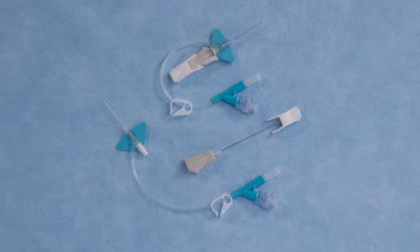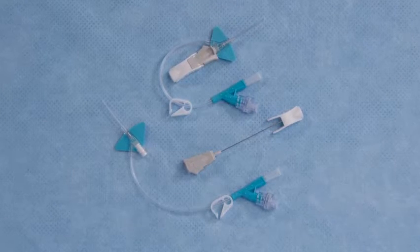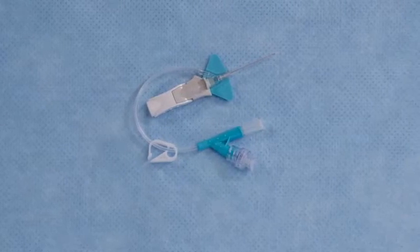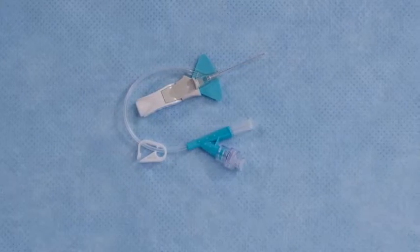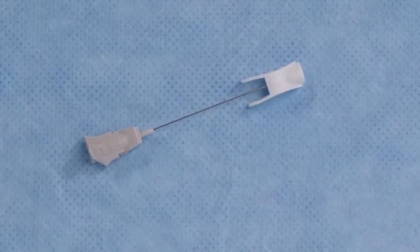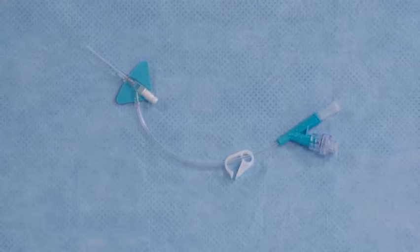Talking with hundreds of clinicians in various practice settings led BD to develop the profoundly simple yet groundbreaking BD Nexiva closed IV catheter system. The first of its kind, this all-in-one system is designed to reduce insertion attempts as well as reduce your exposure to blood.